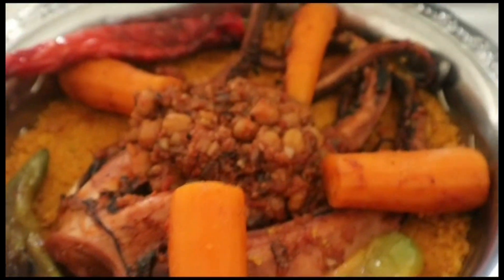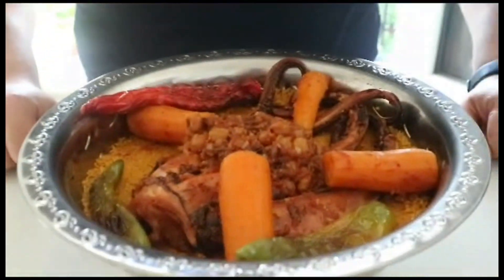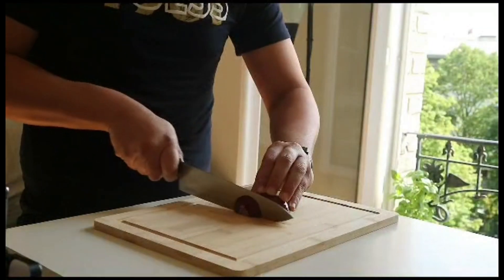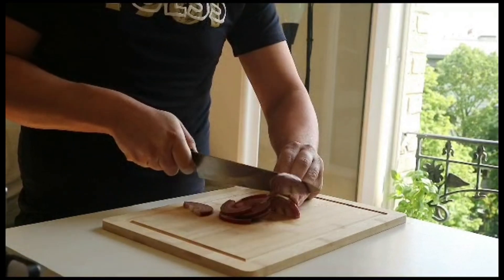Welcome to another video. Today we're diving into the vibrant and flavorsome world of Tunisian cuisine, and I'm thrilled to guide you through the preparation of a special dish: Tunisian octopus couscous. So let's get started.